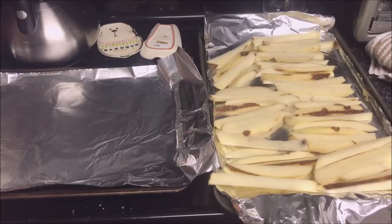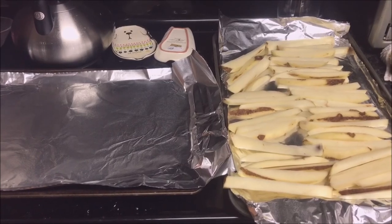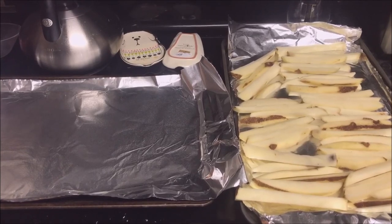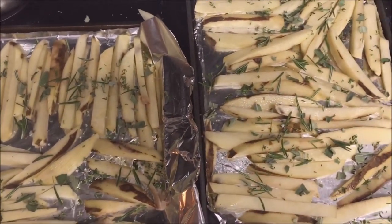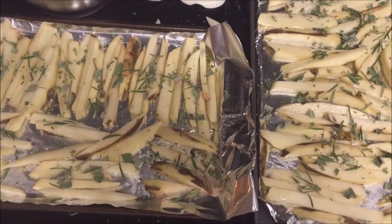Now for the potatoes - I'm drying them under paper towels because they've been soaking in salt water for over an hour. Then I'm going to drizzle them with olive oil and put three different kinds of herbs on them. I have the potatoes with rosemary, sage, and thyme and olive oil, and now they're going in the oven for about 45 minutes.